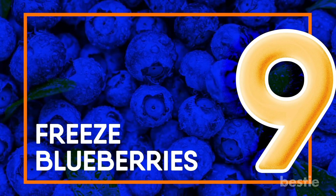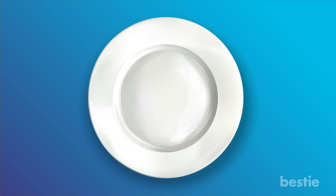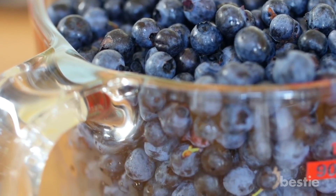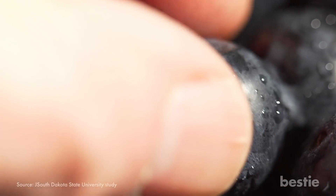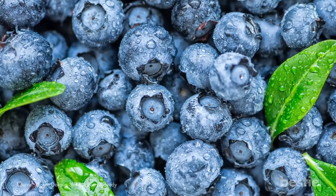Freeze blueberries. Can you make healthy fruits even healthier? Of course you can. Blueberries are super nutritious thanks to their antioxidants, and their skin is heavily concentrated with antioxidant properties. Freezing them will make them even better for you. The freezing process forms ice crystals on blueberry skin, which makes the antioxidants more available to your body.